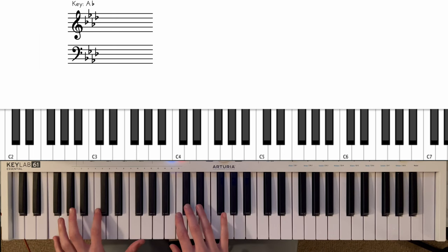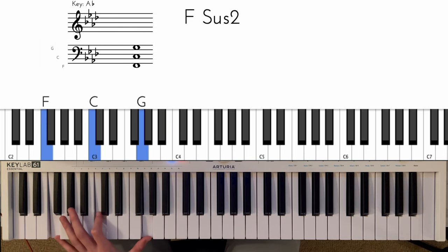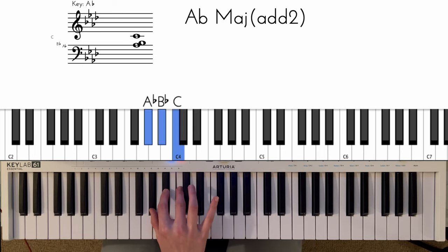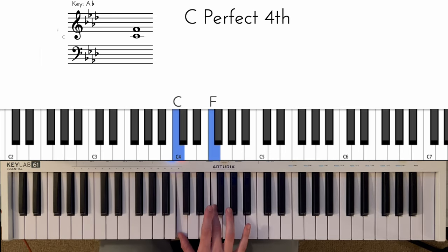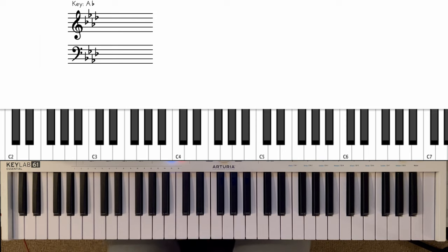Straight to the first bar. For the left hand, nice and easy, just playing these three notes: F, C, and G, and we're holding that for the entirety of that bar. Right hand, we're coming here starting on this E-flat, going to this chord — a three-note cluster chord — then doing this little lick. One, two, three, four. Okay, the next bar.